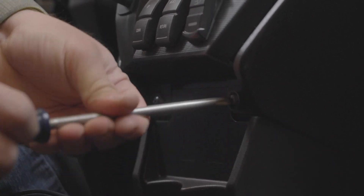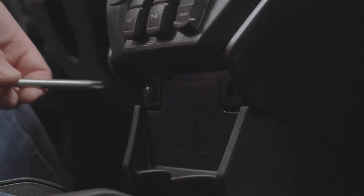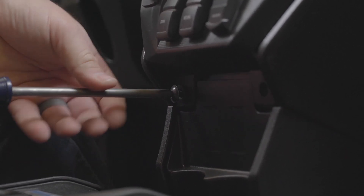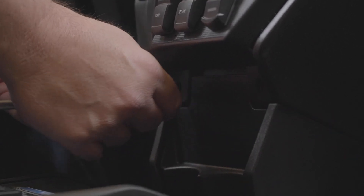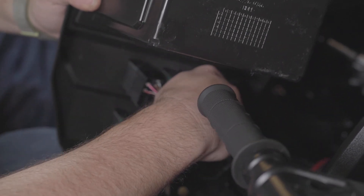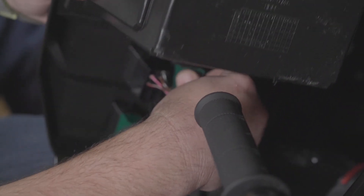Step 3: Remove two Phillips screws on the lower dash. Step 4: Disconnect the wiring from the switches and interactive display or radio.